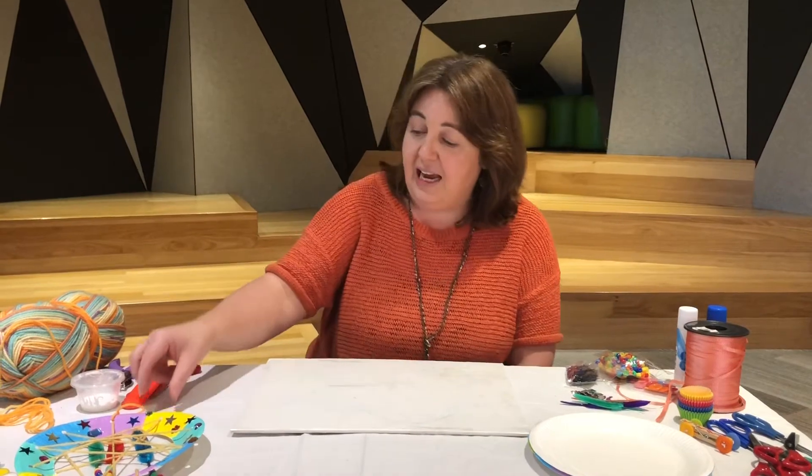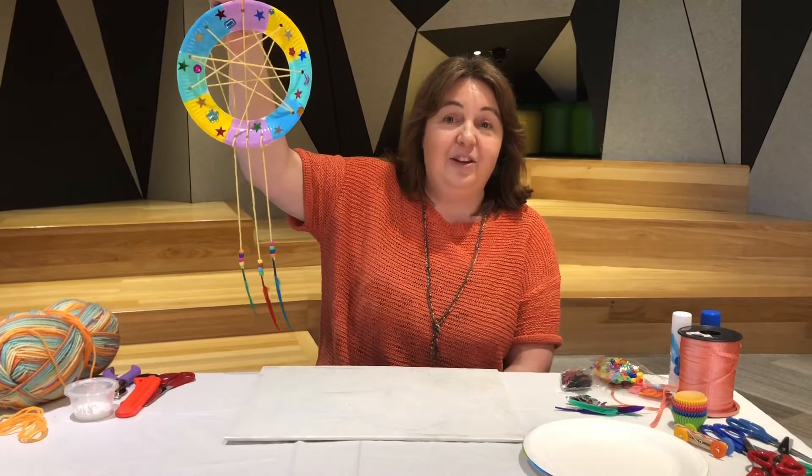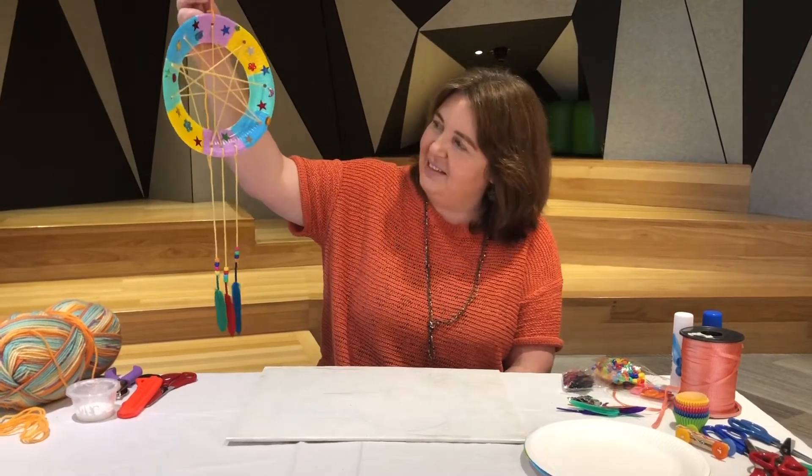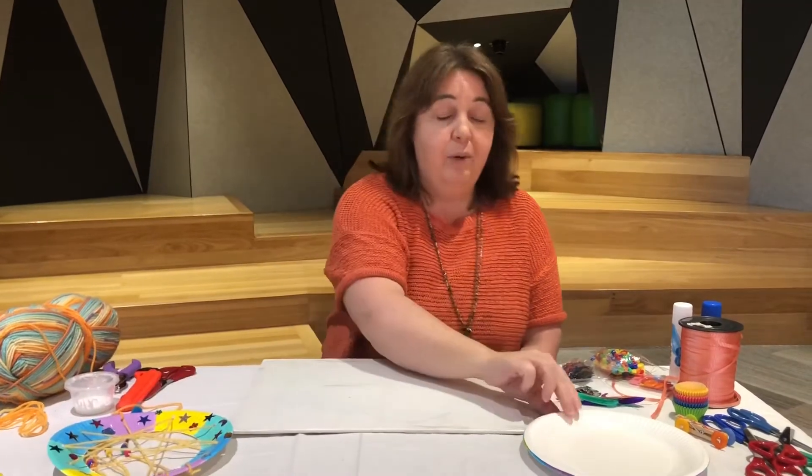Hi everyone, it's Sarah at Realm Library bringing you another Boredom Busters craft — just simple and easy crafts that you can do at home with everyday items. Today we're making a beautiful dream catcher that you can hang in your room or somewhere in your house. Doesn't that look beautiful and colorful?